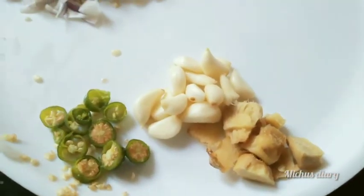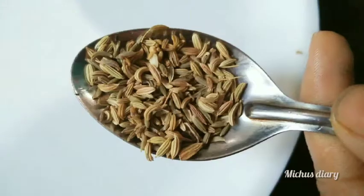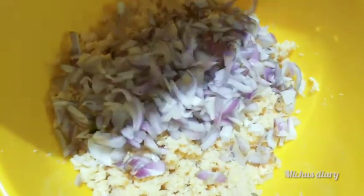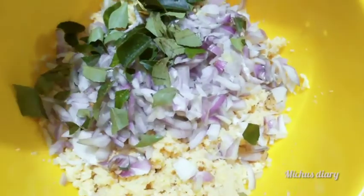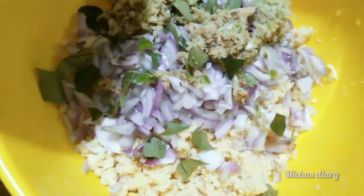We will add a little bit of the paste. We will add a spoon to the paste. Air is less than a half cup.